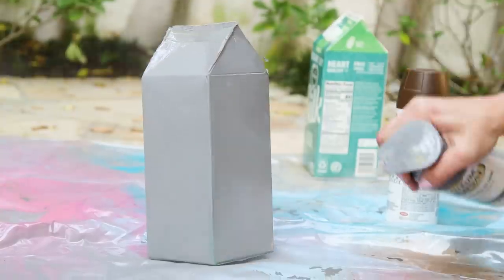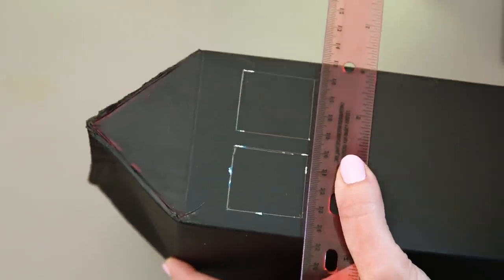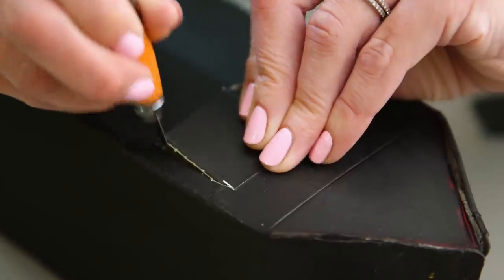Time to paint. You can use acrylics, but we have leftover spray paint. Use two light coats to avoid dripping. Next we're going to design and draw on some windows and doors, using an X-Acto knife to carefully cut them out.